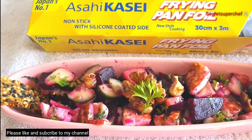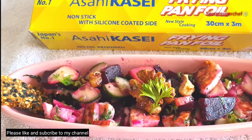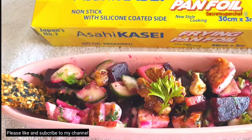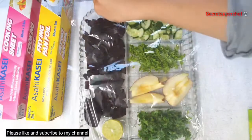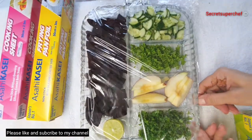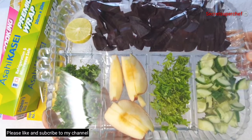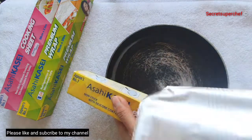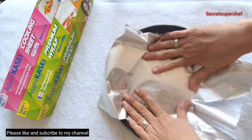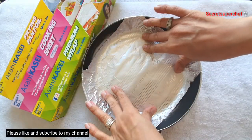All their products are excellent — do try them. Let's begin with the recipe. Firstly, I'm going to use the premium wrap to store all my cut vegetables and fruits that I've already cut, so that they don't wilt and change color. If you like oil-free cooking, use their frying pan foil sheet — they are excellent for worn-out pans too.